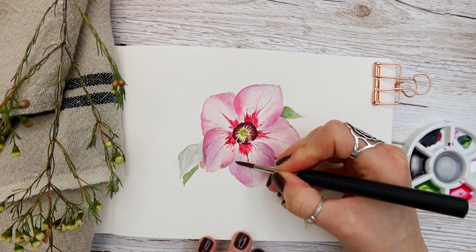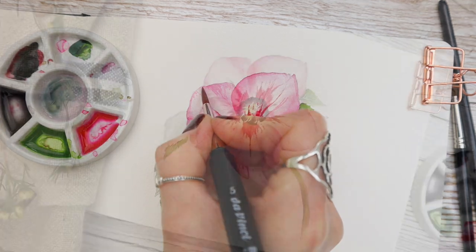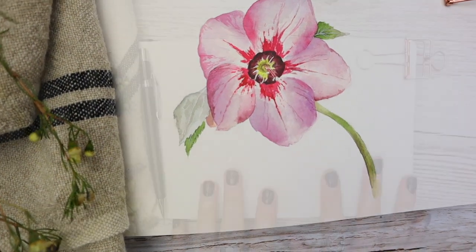In this painting tutorial I'm going to show you how to paint this pretty hellebore flower with easy to follow steps, so even if you're a beginner you can join in.